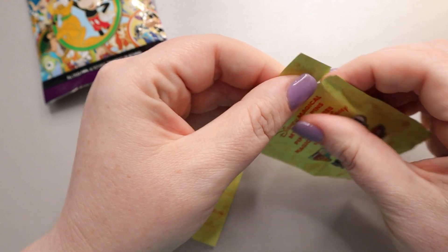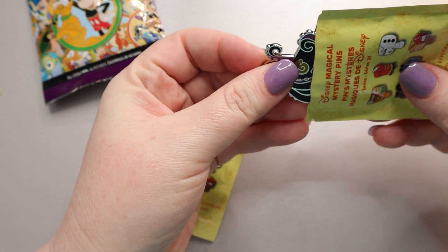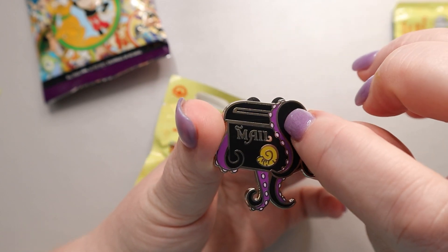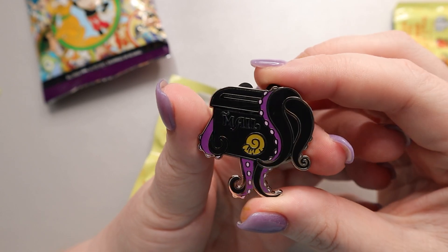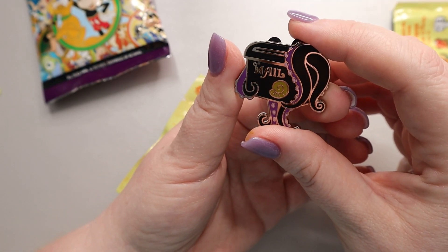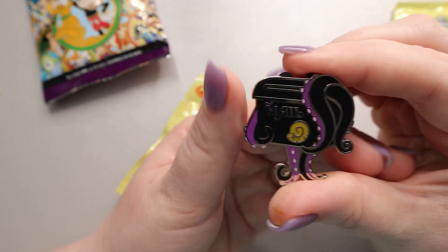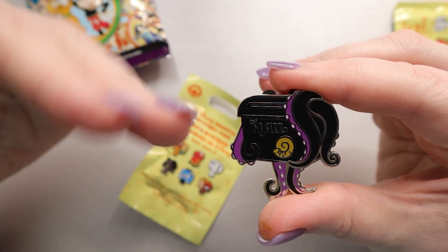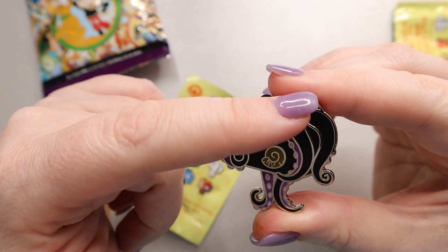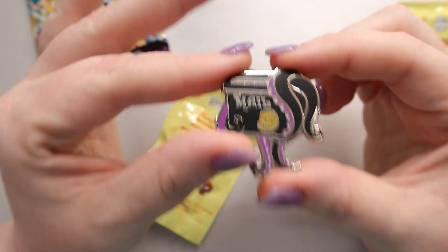Let's go ahead and open this up and see what we get. Ursula! They're bigger than I thought they were. She's got some mail! There is a little scuff here, but other than that she's in really good condition. I love the 'mail' lettering, although it looks like it might be mirrored weirdly — like the letters should be going the other way, which is a little weird. But I do like the details with the tentacles and the shell.